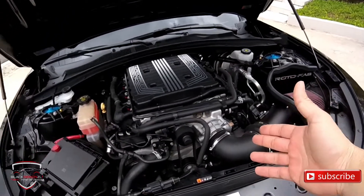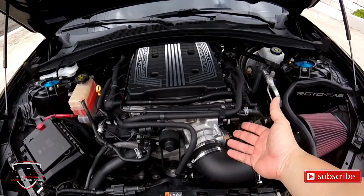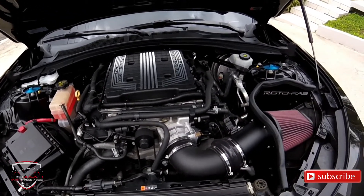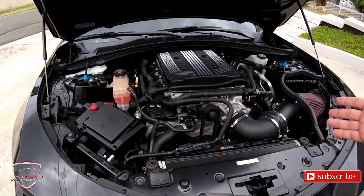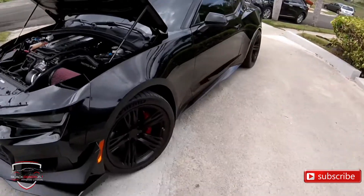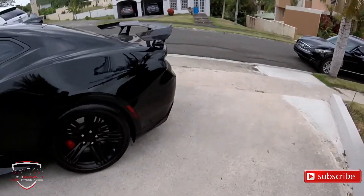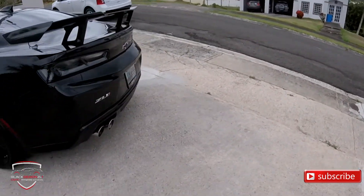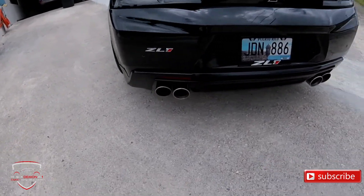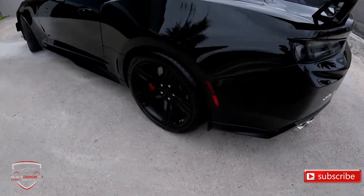So here you have the engine. How many horsepower does it produce from the factory? 650 horsepower and 650 lb-ft of torque from the factory. This car has approximately 40 to 45 additional horsepower over stock, with the intake system, piping, and tune that was done to it. One of the things I love most about this car — not specifically the 1LE, but the Camaro in general — is the sound. I'm going to play a short video clip right now so you can hear how it sounds.